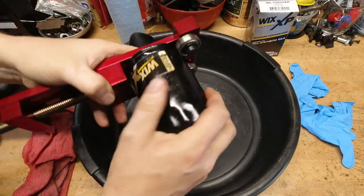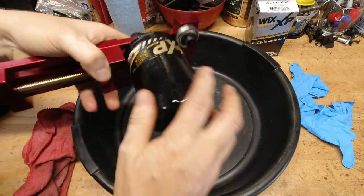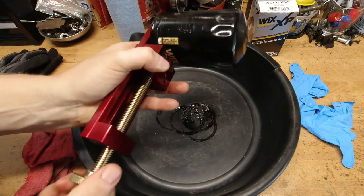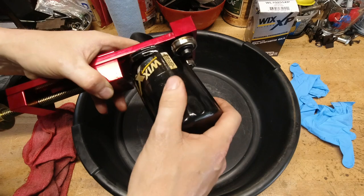Everyone gets cut apart every single time I change the oil, simply because if there is something going wrong on the inside of the engine with the bearings or material that's gotten in there, I want to know about it sooner than later so I can make the changes.